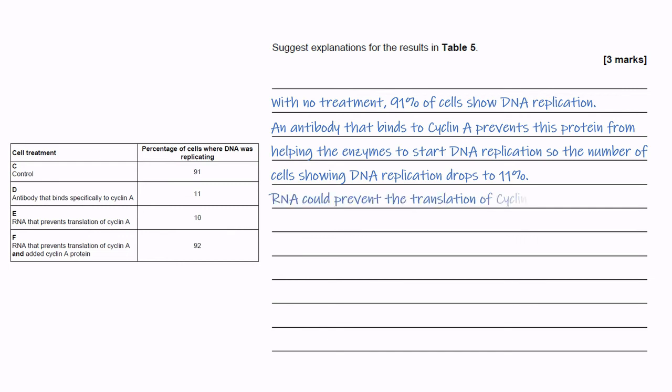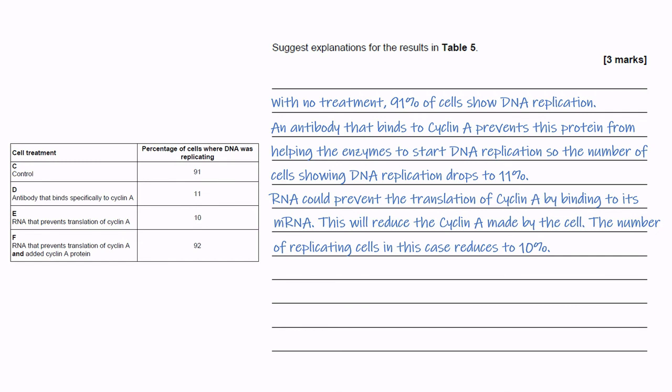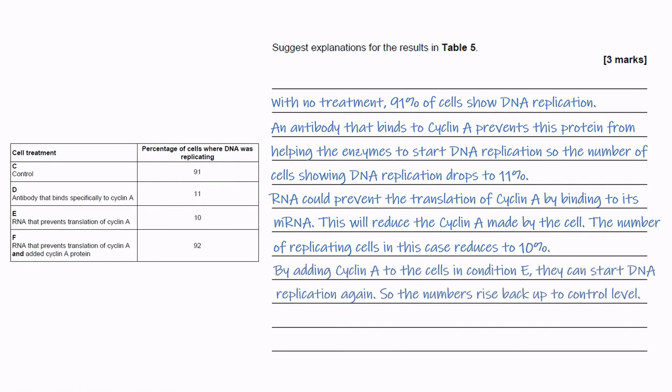The added RNA could prevent the translation of Cyclin A by binding to its messenger RNA. This will reduce the Cyclin A made by the cell, and the number of replicating cells in this case reduces to 10%. By adding Cyclin A protein to the cells in condition E, they can start DNA replication again, so the numbers rise back up to control level.